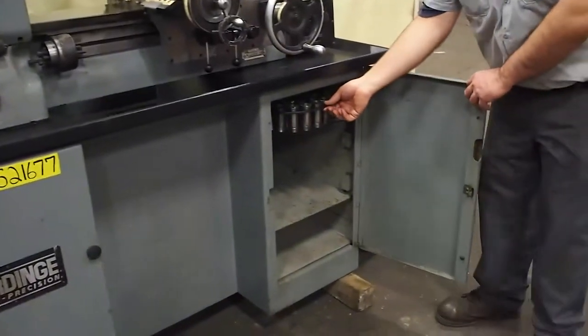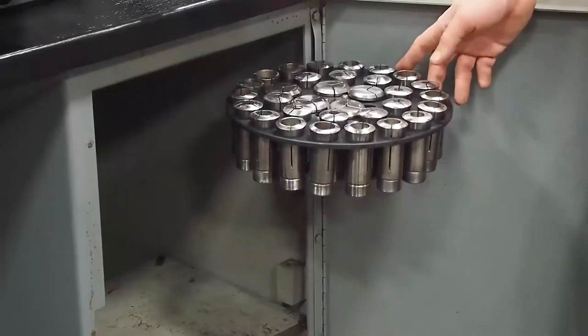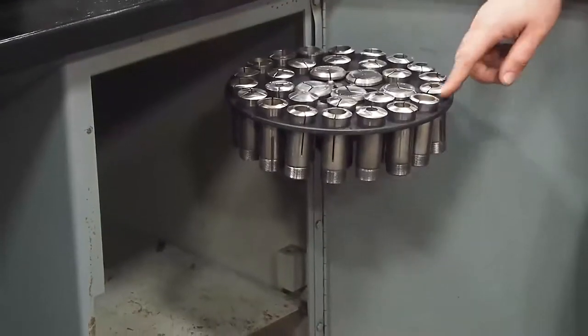Open up this door here — it comes with a full set of collets. As you can see, they are in nice shape. We cleaned them up a little bit, but they pretty much looked like that when they came in.